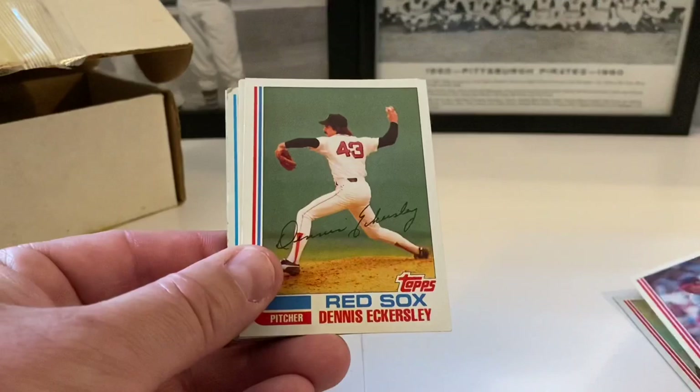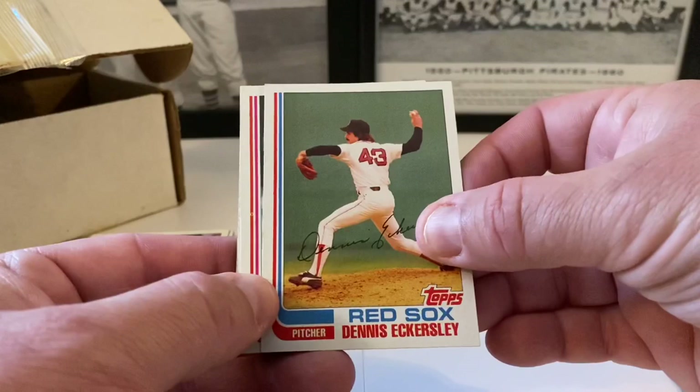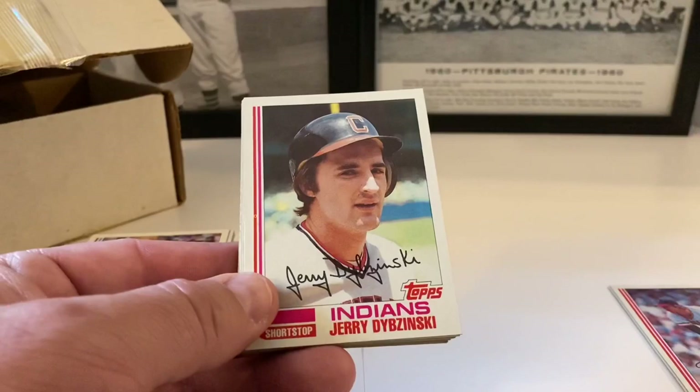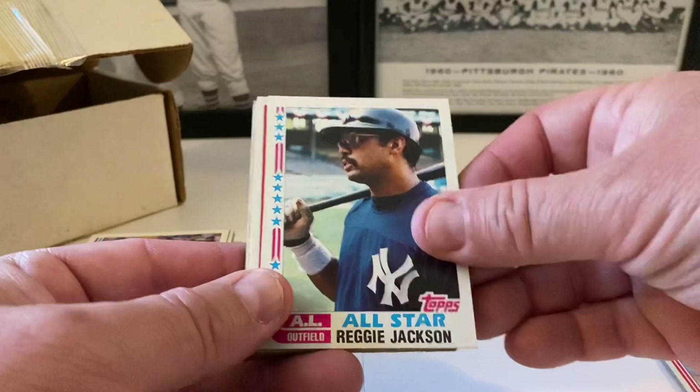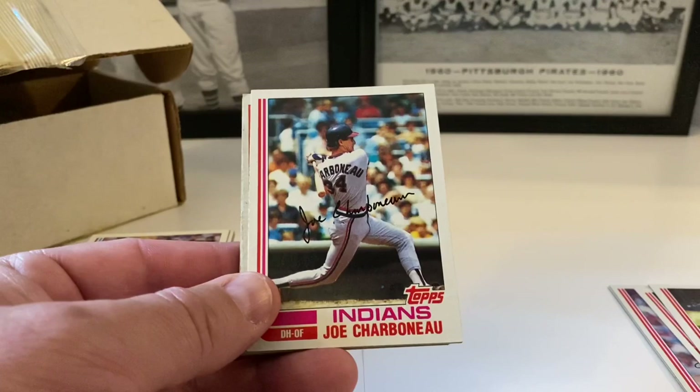We've got Kuiper, Len Barker. I wanted to buy a wax box of this product or get a lot of it so I could actually build the set out. This is probably the best deal I've seen on this year's Topps cards. Dennis Eckersley — that's a really nice one, really good shape too. Jerry Dubinsky, Toby Hara. This was a good one — I can tell already. Reggie Jackson all-star card, Dave Winfield.